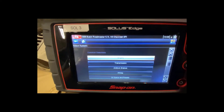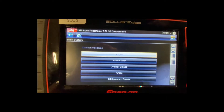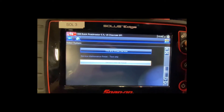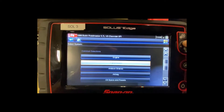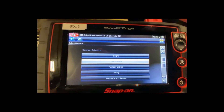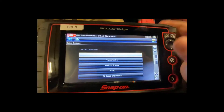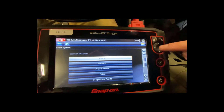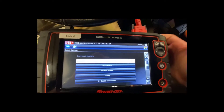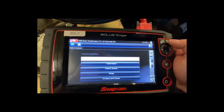Now it gives me the diagnostic menu — I can diagnose engine, transmission, anti-lock brakes, airbag, oil specs and resets, tire and wheel service, or service interval reset. To check engine fault codes I go to 'Engine.' I can use the yes/no buttons on the side — yes confirms, no backs out to the previous menu — and I'll hit yes.